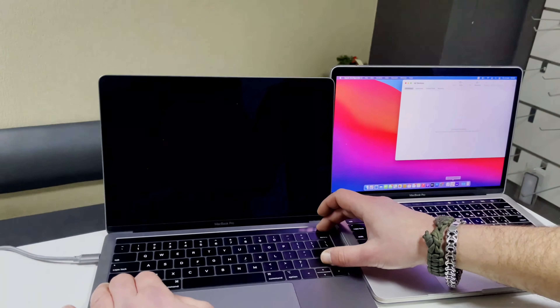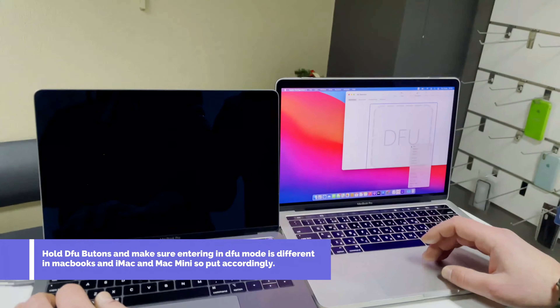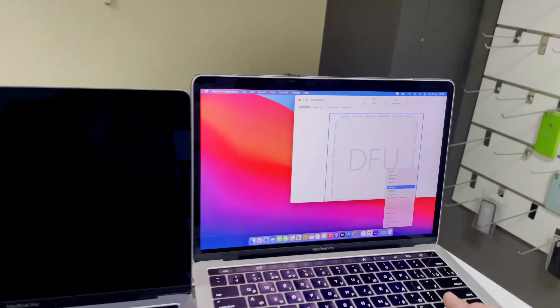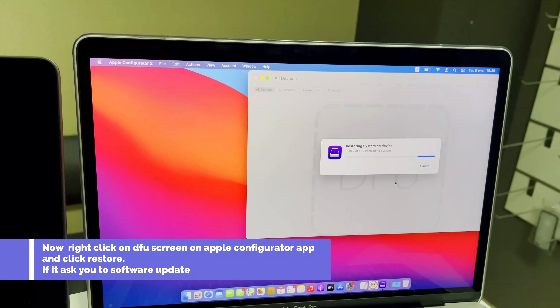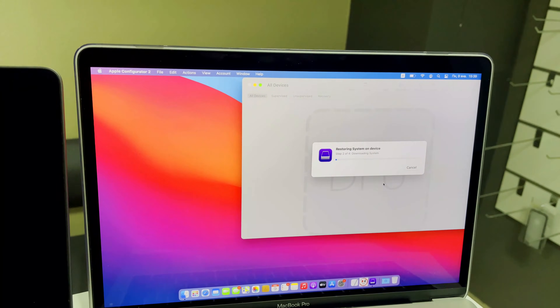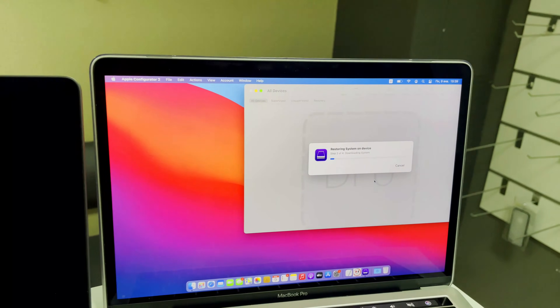Press the button combination to put your Mac into DFU mode. Next, open the Apple Configurator app and install the latest iBridge on the normal Mac. You can see it start installing — wait for it to complete. If you don't have the latest Apple Configurator, you can install it from the App Store.